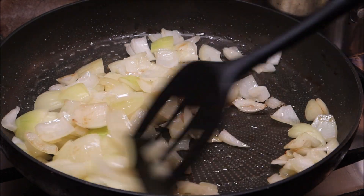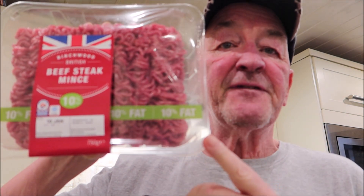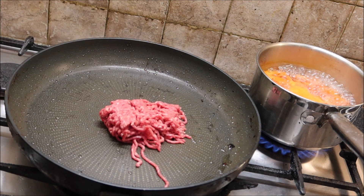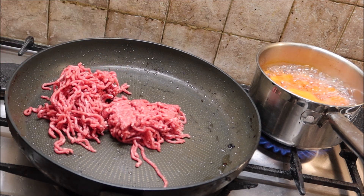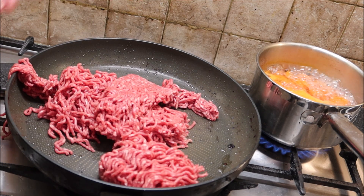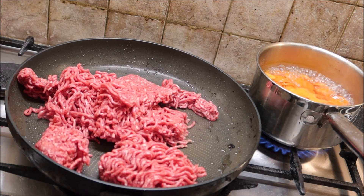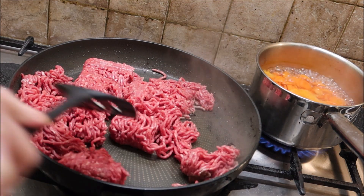We're going to start on the beef. We've got 750 grams of British minced meat, so we're going to add that to the pan. Give it a stir until it's nice and golden brown.